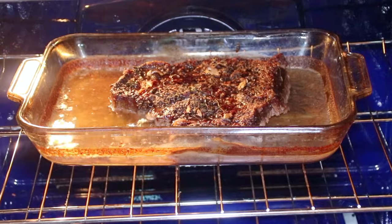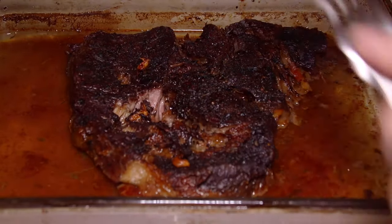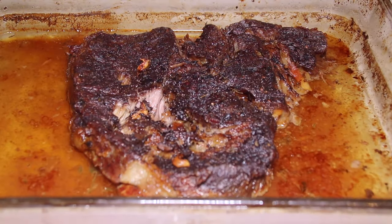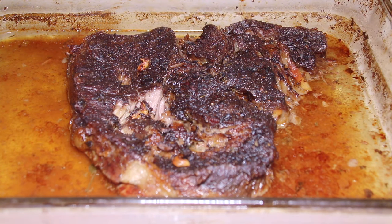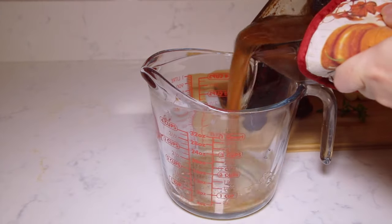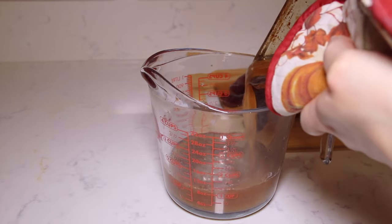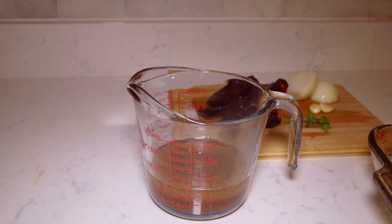Two hours later. After two hours I took the meat out of the oven and as you can see it's tender, but it's not super, super tender where it's falling apart — which is perfect because this is going to continue cooking in the pot with the hominy and everything else. I'm going to grab all this liquid and pour it into a measuring cup. I have about a cup and a half of beef broth. If you don't have enough, you can add water or a little bit of extra beef broth to it.